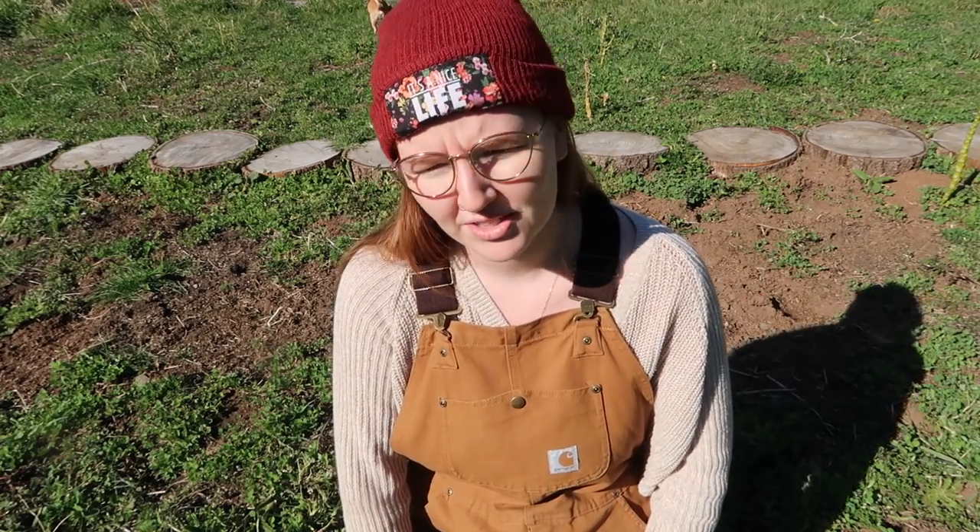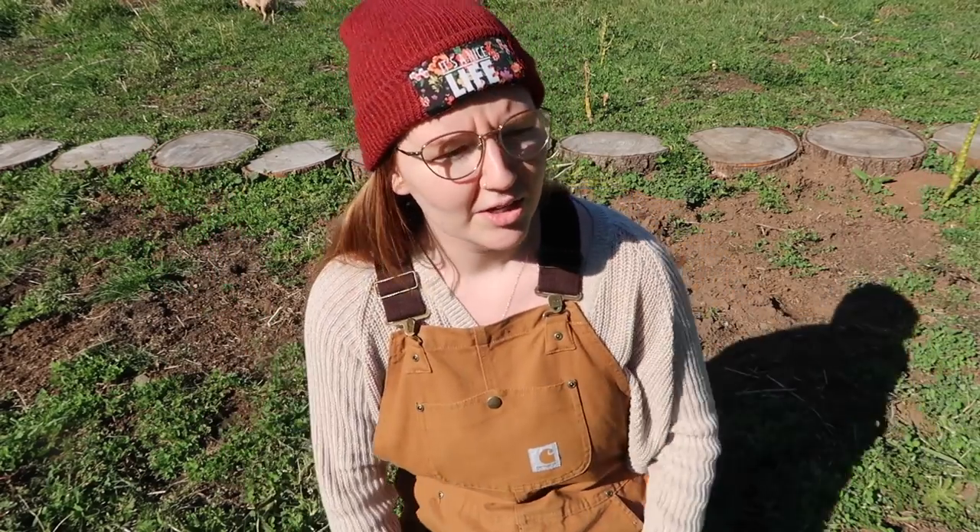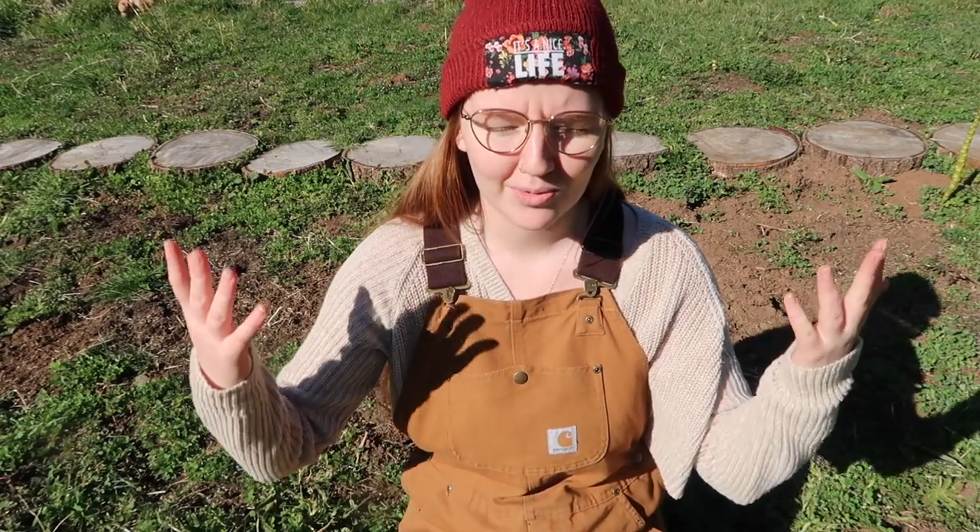I wanted to join you today for a video on beginner's tips to garden. Because in the current climate with this horrible global pandemic — coronavirus, quarantined individuals, all of the things, social distancing — people are afraid to go to the supermarket, people are afraid that things will run out. And that's why I'm here, to talk to you today about growing your own food.